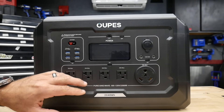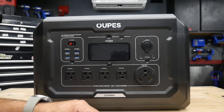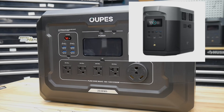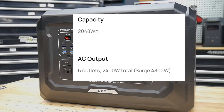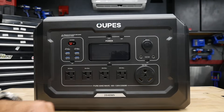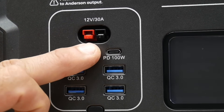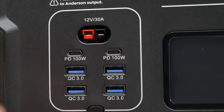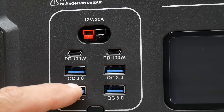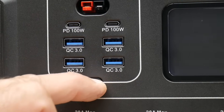This is a 2048 watt hour power station with up to a 2,500 watt pure sine wave inverter. When you compare that to the Delta 2 Max, the Delta 2 Max provides 2,400 watts total and surges up to 4,800 watts. You're going to get more capacity out of the Mega 2. You've got your power button right at the top, and then your Bluetooth Wi-Fi button. On this side you have an Anderson 12-volt output, 30 amp. You've got USB-C outputs — PD 100 watts — and four USB-A QC 3.0s. Each one of these sections has its own on and off switch.